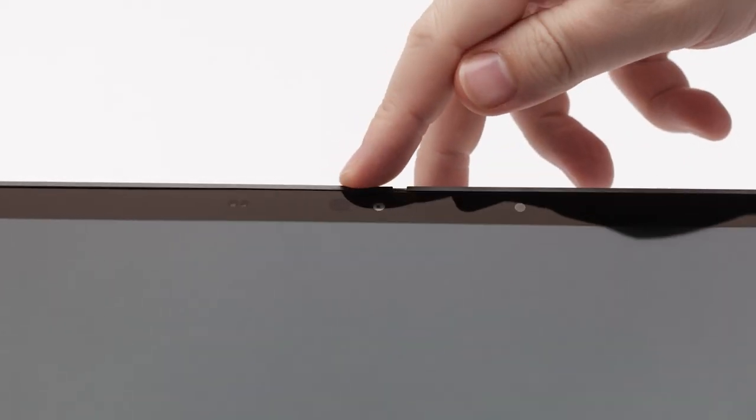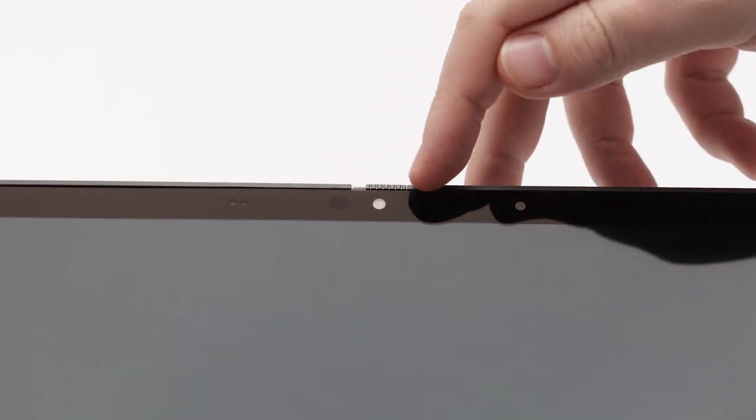When you open the laptop, you'll notice the overall thin bezels. You'll also notice the camera shutter toward the top — you have the option to manually cover or open your camera lens. We offer several camera options, including a new FHD IR camera option for added resolution.